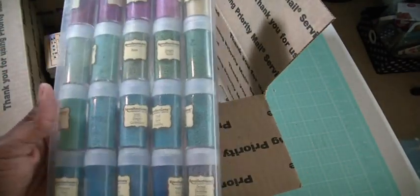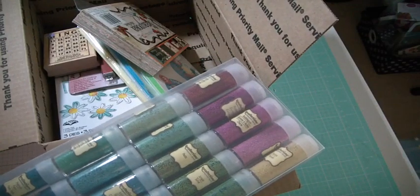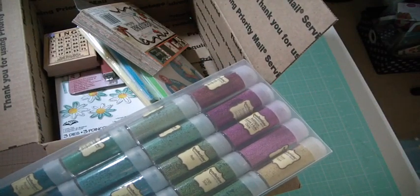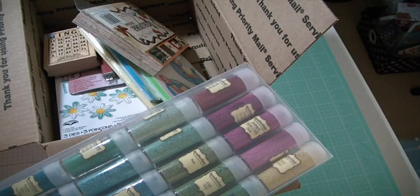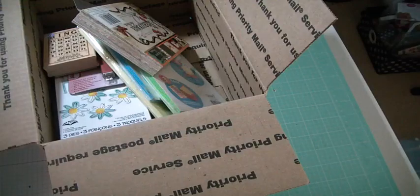These are those little micro beads. The reason why I have two is because they were — I don't know — $10 at Michael's because they were in the wrong spot, but she gave them to me anyway. Thank goodness I took both to the counter. So I already have one, so I'm getting rid of this one.